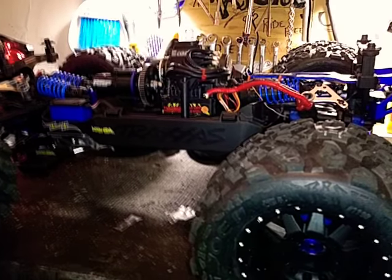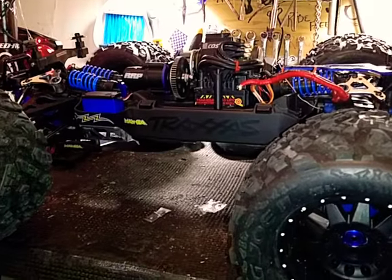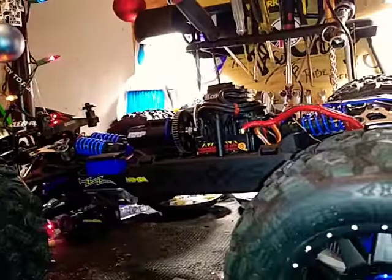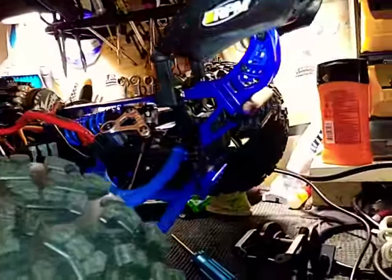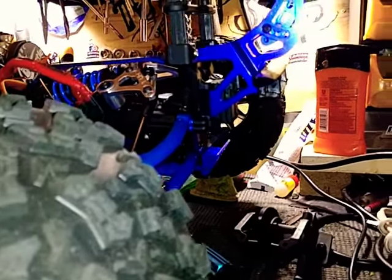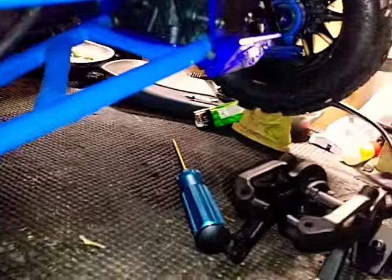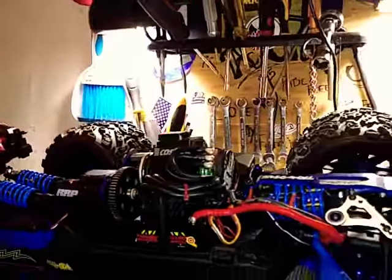What's up YouTube, it's Craig here, RC Lifestyle. Some parts I got in today: the Hot Racing aluminum alloy rear wing mount, and the skid plate in the rear and the skid plate in the front. Check it out.